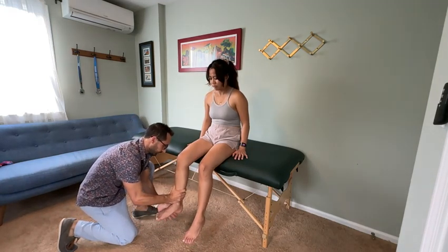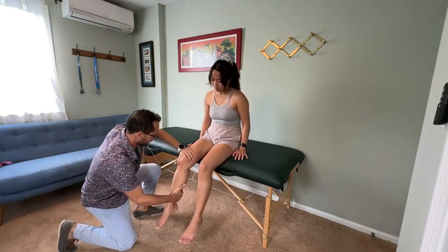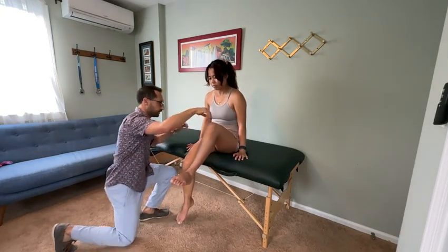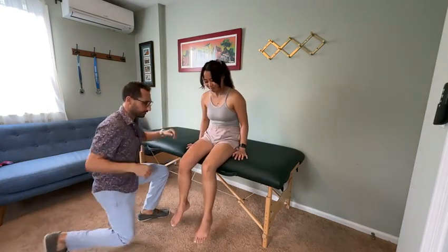Bring your ankle up and out to the side — good, hold it there, good, relax. And then don't let me pull your leg. Good. Same stuff on this side — raise this leg up for me, perfect, hold it there, don't let me push you down. Good, relax.